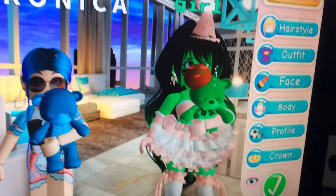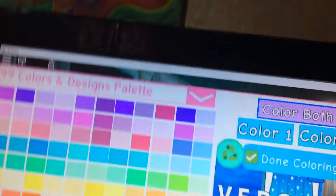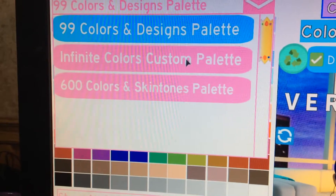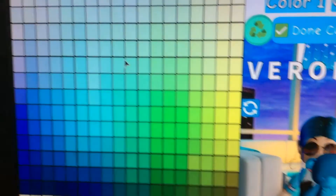How to make the teddy bear glow - a tutorial for this girl. Okay, first what you want to do is go over here and go to the 600 colors and skin tones palette.